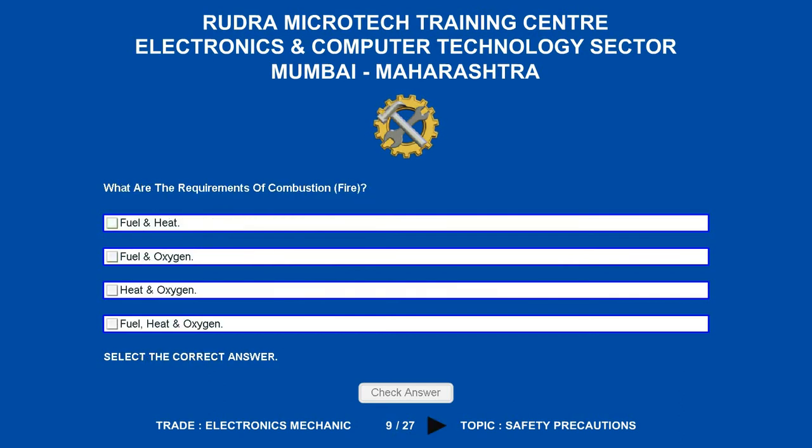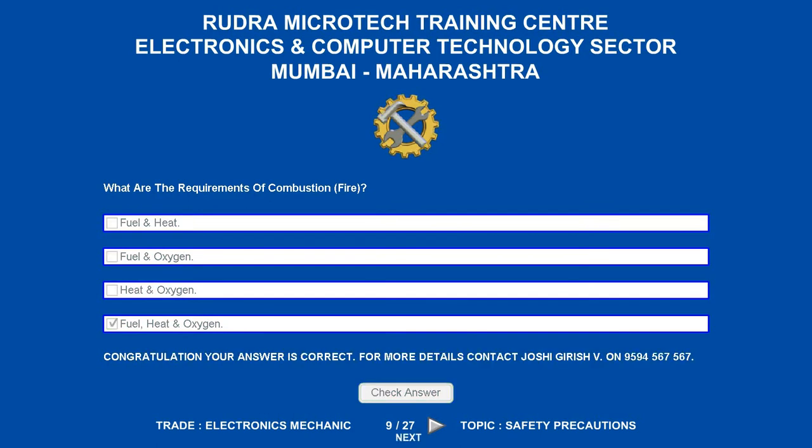What are the requirements of combustion/fire? Options are: A. Fuel and heat. B. Fuel and oxygen. C. Heat and oxygen. D. Fuel, heat and oxygen. The correct answer is fuel, heat and oxygen.